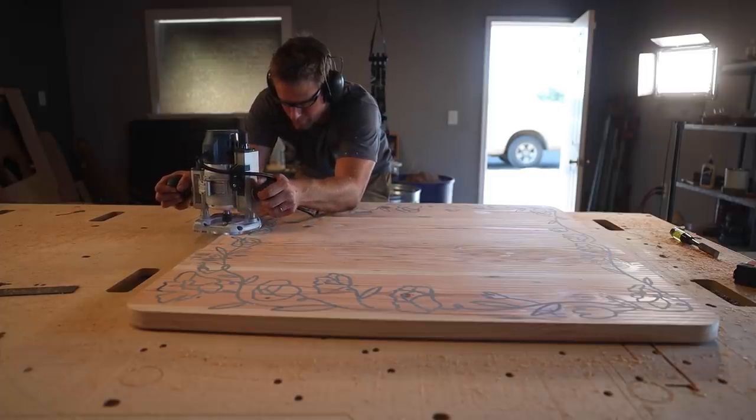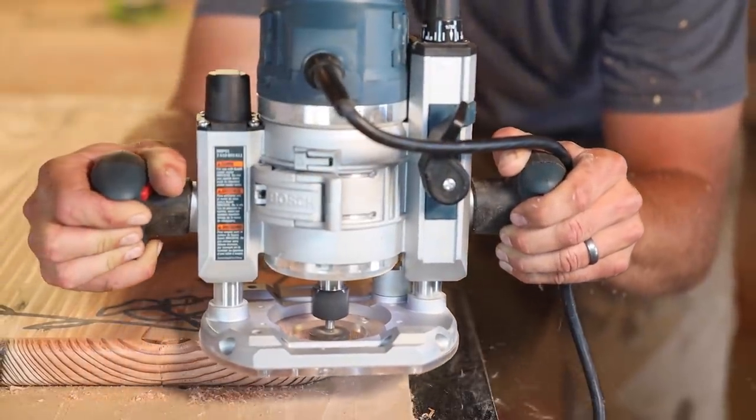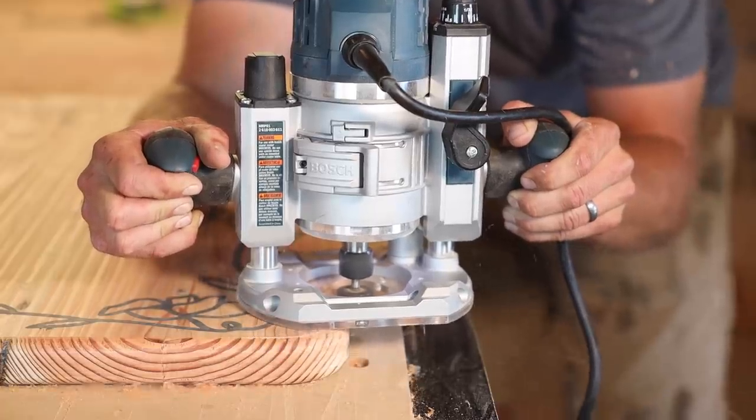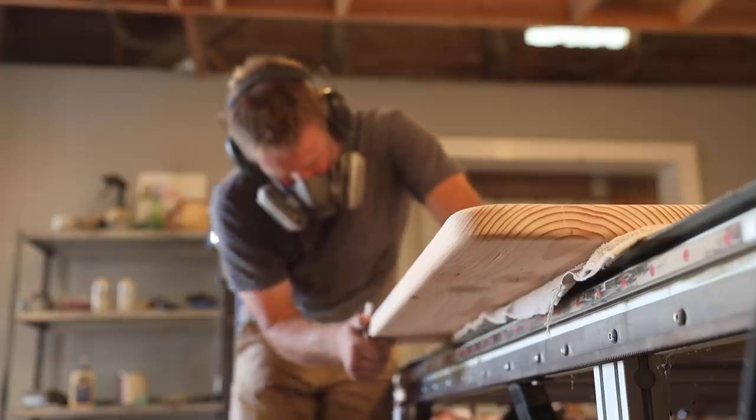I rounded over the edges with the router, then sanded everything down.